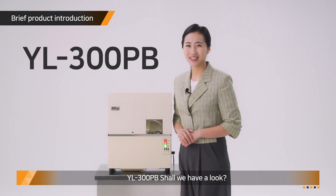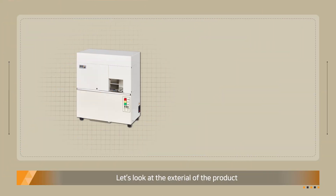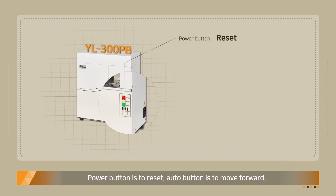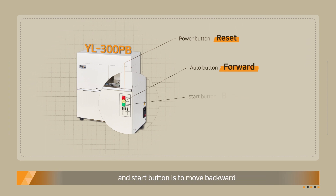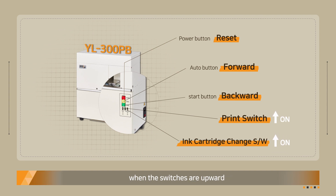YL300PB — shall we have a look? Let's look at the exterior of the product. The Power button is to reset, the Auto button is to move forward, and the Start button is to move backwards. The print switch and the cartridge switch are on when the switches are upward and off when the switches are downward.